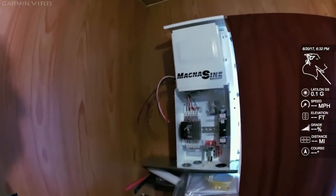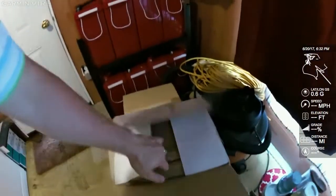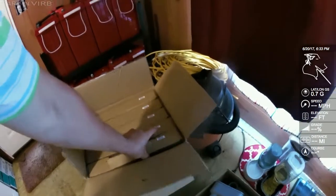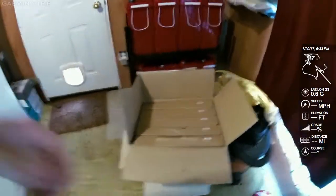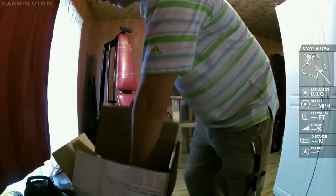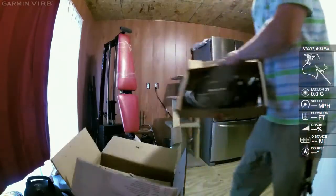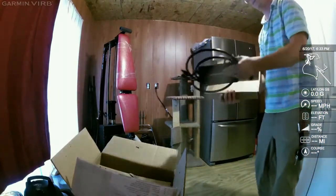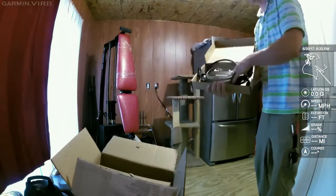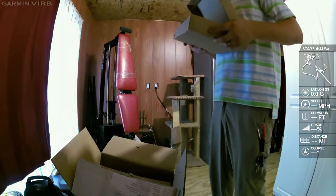We've got a sealed battery bank and the Magnum. It's pretty tight — that's where the customer wanted it. The Magnum is going to be turning on the new GT500 grid-tie battery backup microinverters. These are the GT500s, and they are Magnum's solution to grid-tie battery backup. I'll just show you a GT500 right now. There's the box it comes in, and there's the actual microinverter. One of these takes two solar panels and the Magnum can control it.